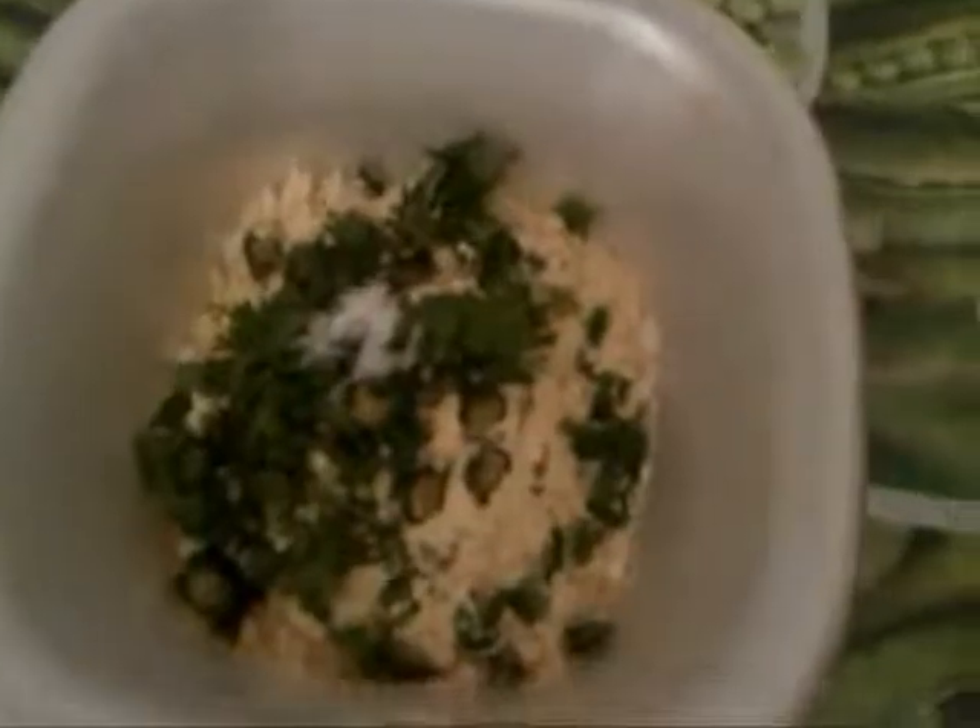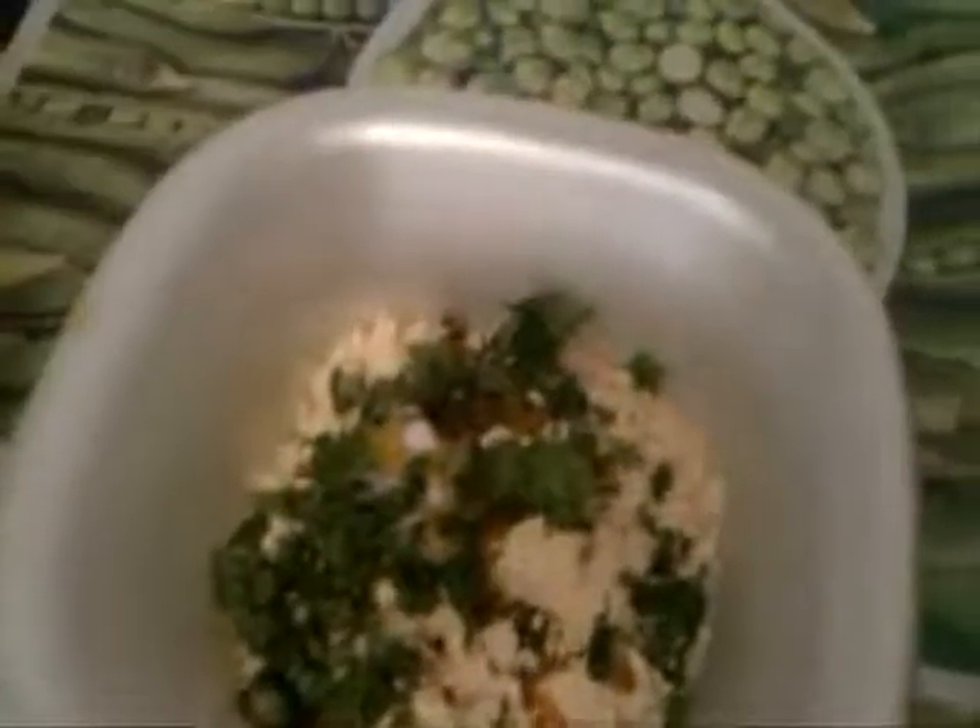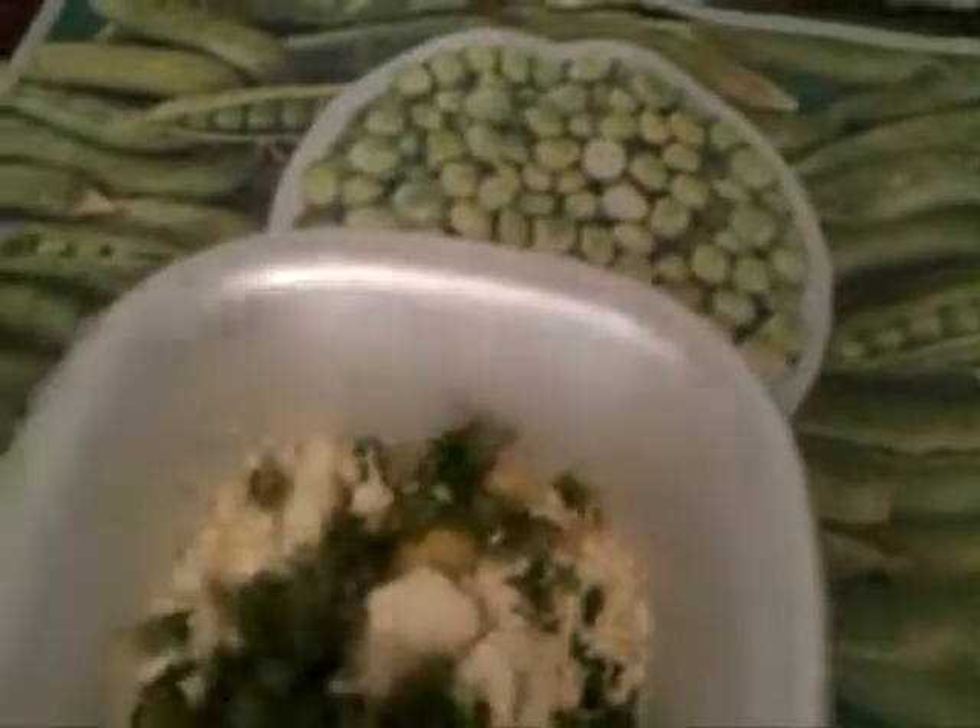For making this, I have taken two cups of gram flour. Now add coriander powder, green chili, and salt to taste. Now add oil and water and make a fine batter.